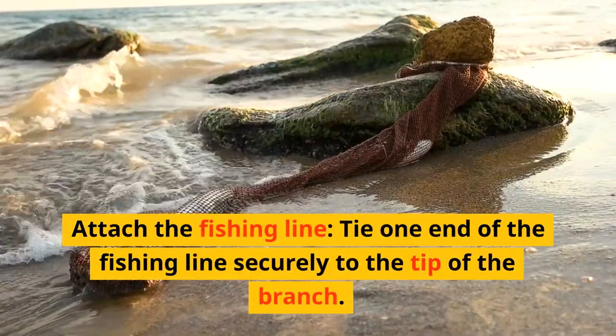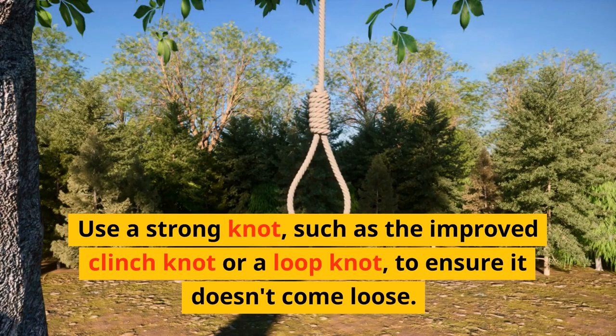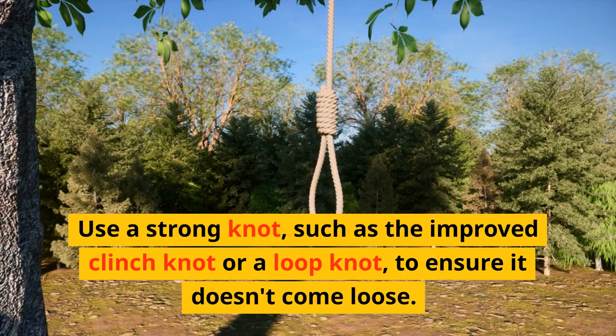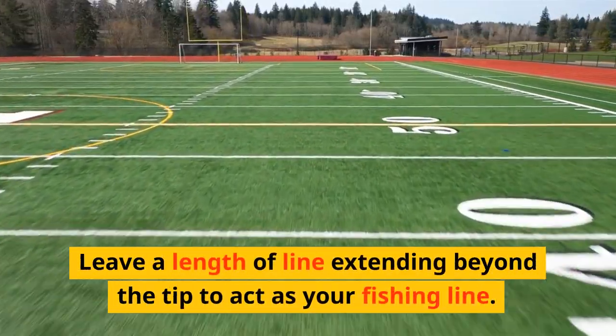Attach the fishing line by tying one end securely to the tip of the branch. Use a strong knot, such as the improved clinch knot or a loop knot, to ensure it doesn't come loose. Leave a length of line extending beyond the tip to act as your fishing line.